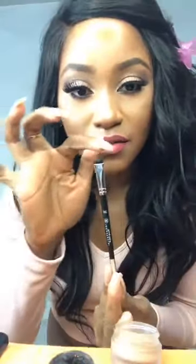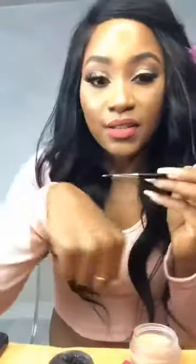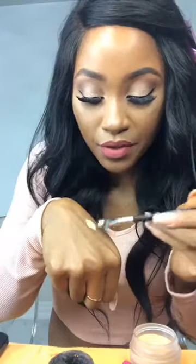And then I am using the number 20 brush. This has like a flat brush and a spoolie on this side — this is really good. What I like to do is dip my brush in the concealer, then warm it up a little bit on my finger.